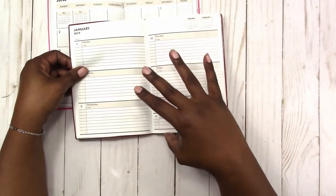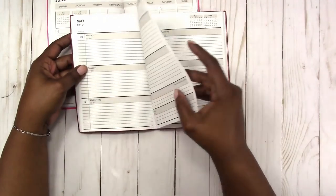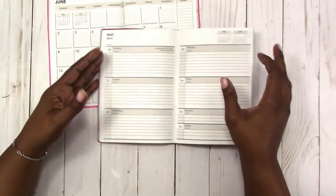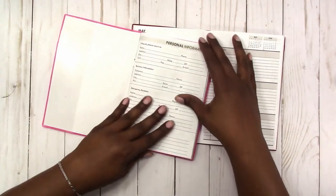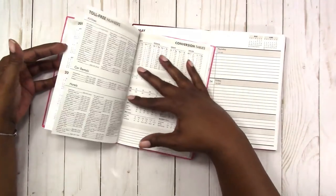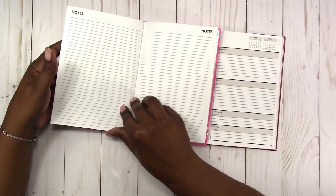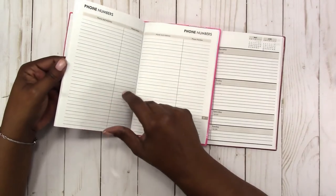They have those informational pages in the front and then the weeks are horizontal with a split weekend, and each day is lined. The paper is not the best quality, but for a dollar you can't beat it. I'm just showing what the monthly looks like and it has note pages in the back. I think it also has a place for phone numbers.